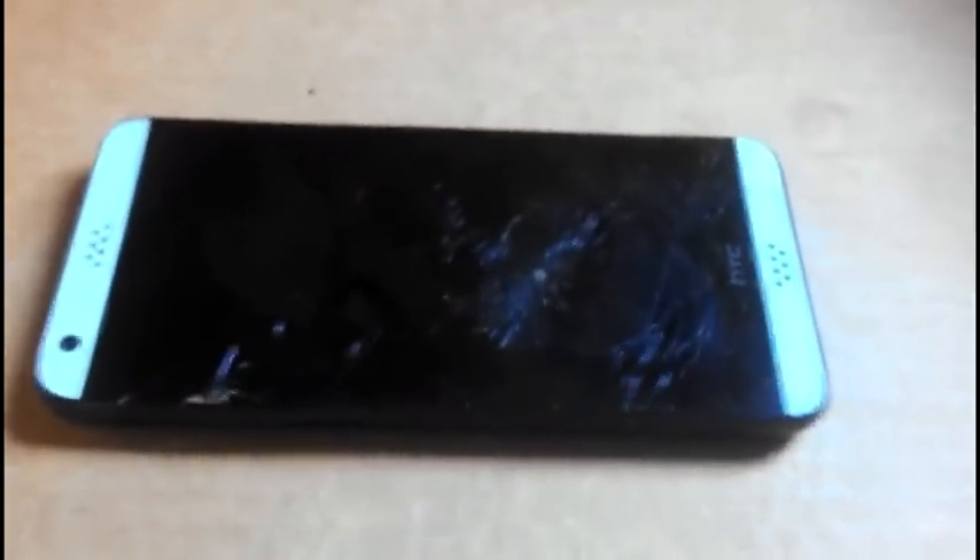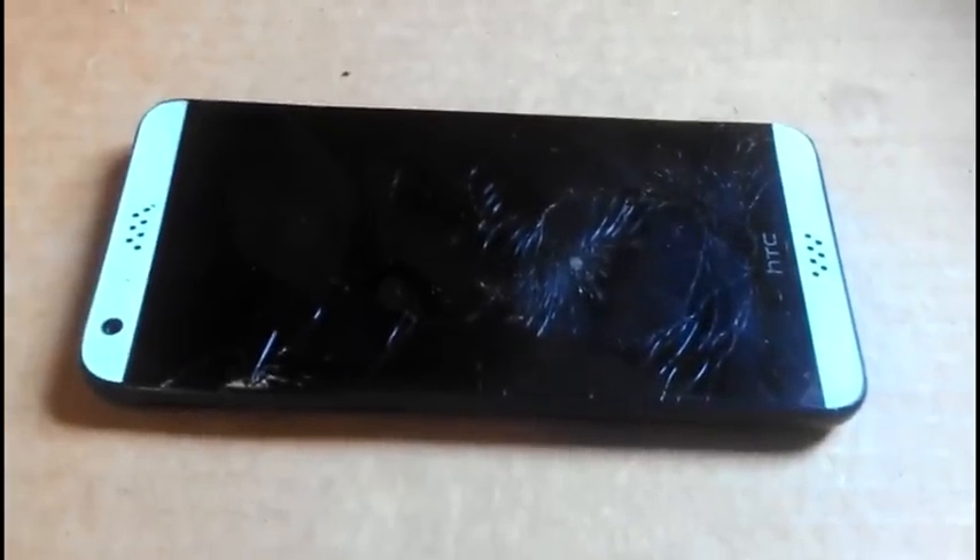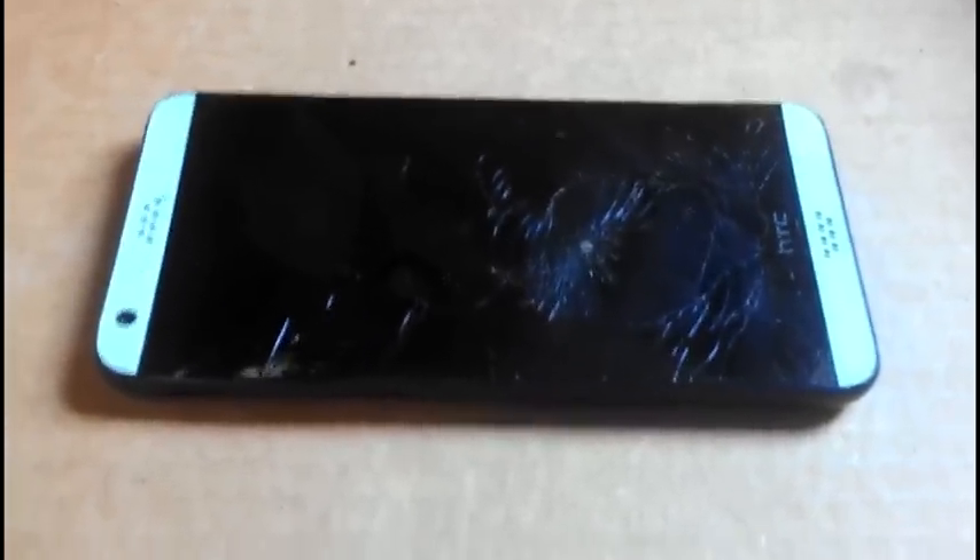Hello YouTube. I'm working on an HTC Desire 530. They said it's not made to be taken apart, but as you can see it has a screen that needs to be replaced.